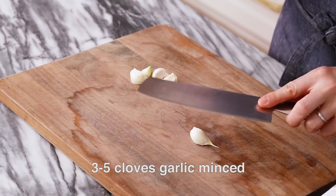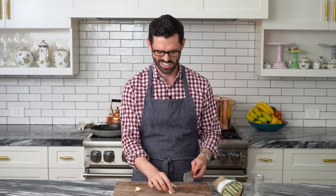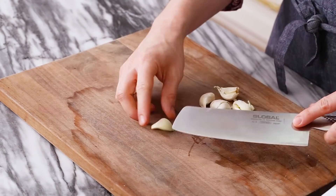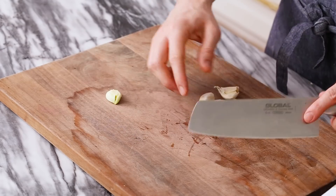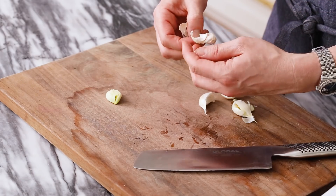First off, let's smash and mince some garlic. I'm using about five cloves — you can use more or less if you're a garlic fiend or squeamish with it. I like smashing the garlic mostly because it helps release the oils and it makes peeling them really easy.